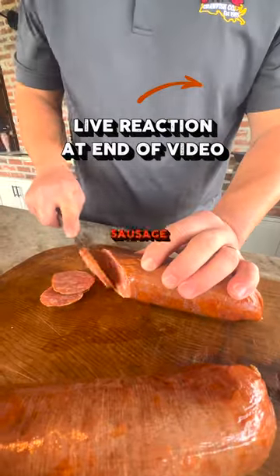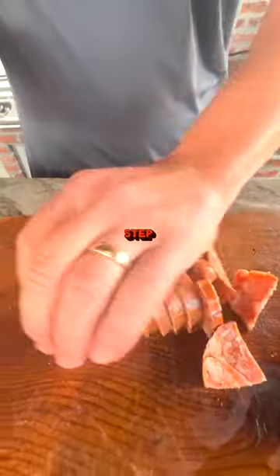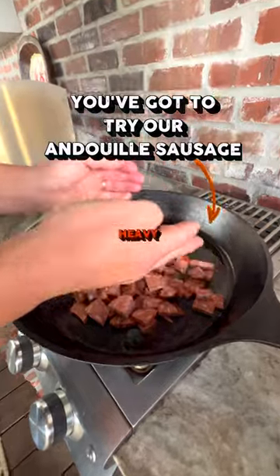Step one: cut one pound andouille sausage into bite-sized pieces. Step two: brown sausage in a heavy skillet.